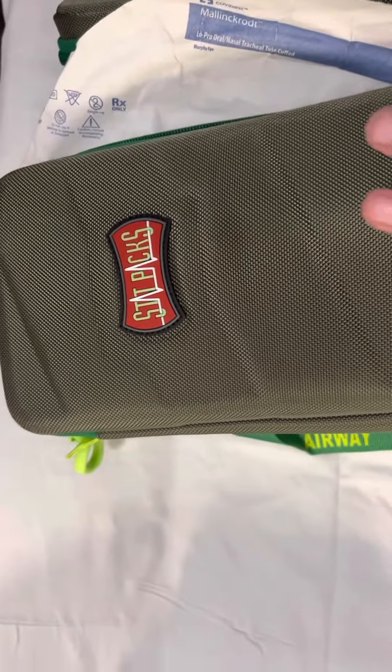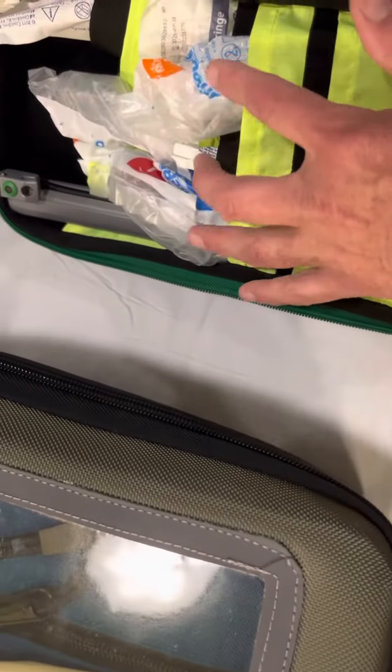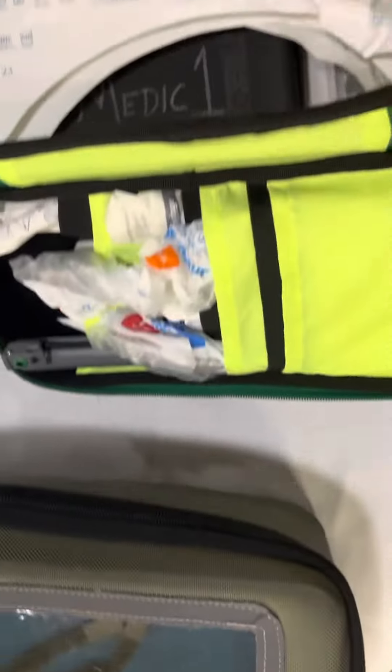This is the airway bag. I've opened it up. In this first compartment, you will see your stylets and your intubation blades. Your handle is in the back here, and you'll also see your syringes and your KY jellies. Set that up in that first section.